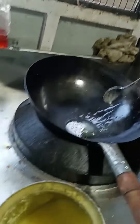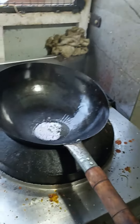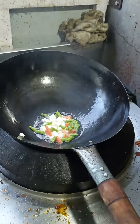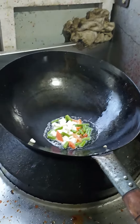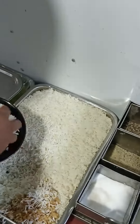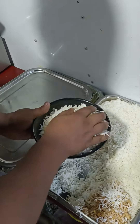Here we go. You can eat rice in the kitchen — it's very simple. My hand is a sanitizer. It's not tension, it's hygienic.